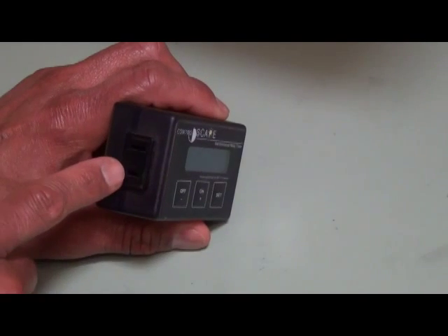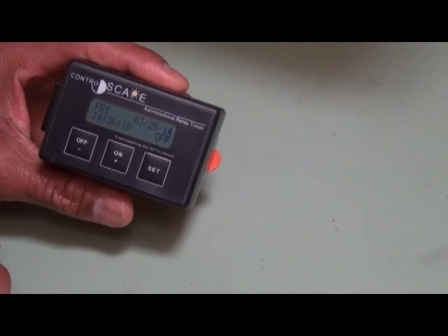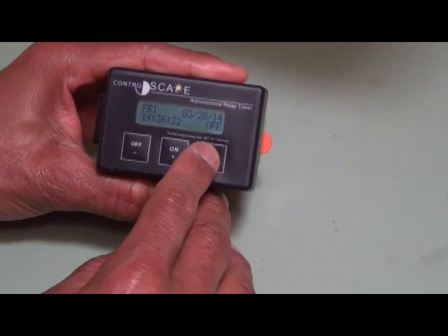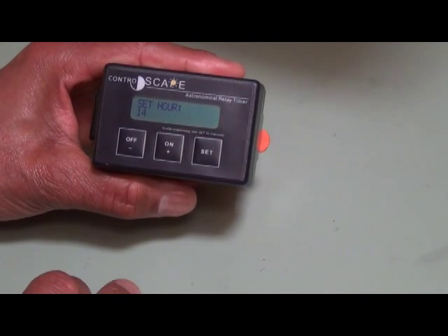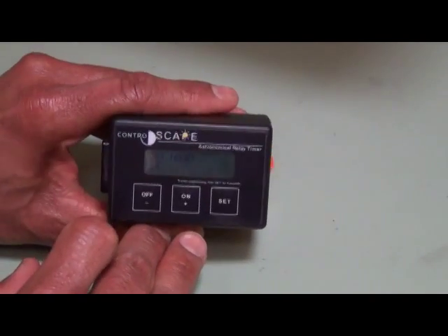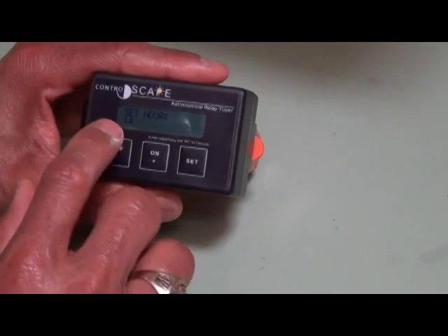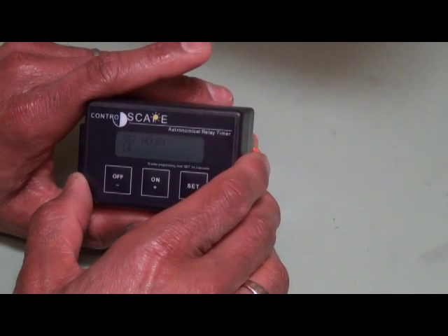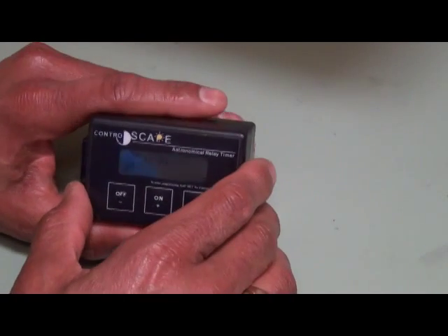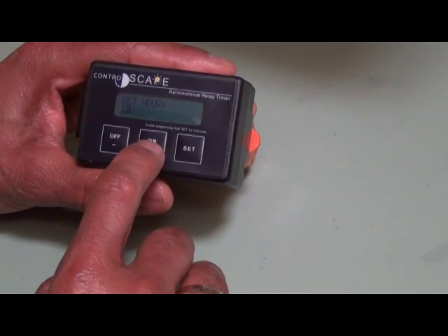You have the outlet on the side of the timer. To go into setup mode, you press and hold the set button. The first screen you come to is the hours. It's currently set for 14 — this is military time — so 14 hours would be equivalent to 2 o'clock. It's actually 3 o'clock here, so you press the plus button to 15.